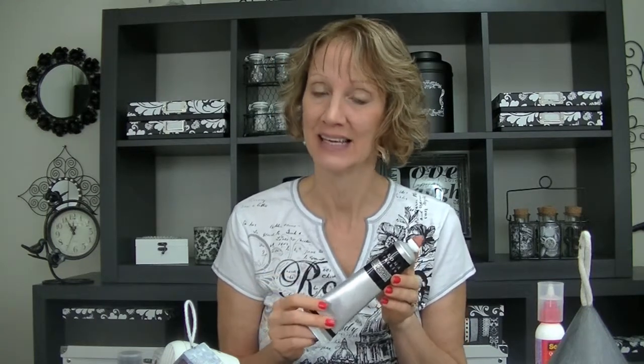Welcome to Cindy's Creative Inspirations. I'm Cindy Ektena and in today's video I'm going to share with you a new product called Chroma Crackle. It's a new medium that can be used in so many different ways, so we're going to explore some new techniques and fun things to do with Chroma Crackle.